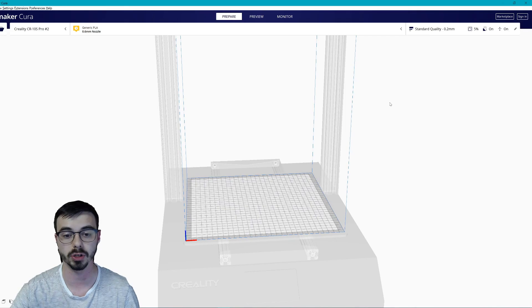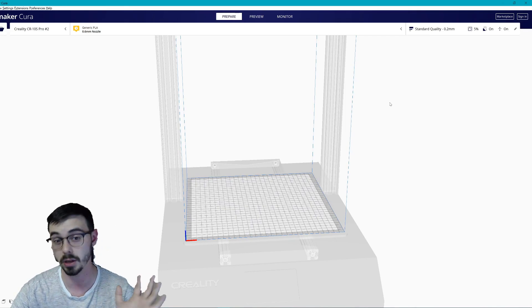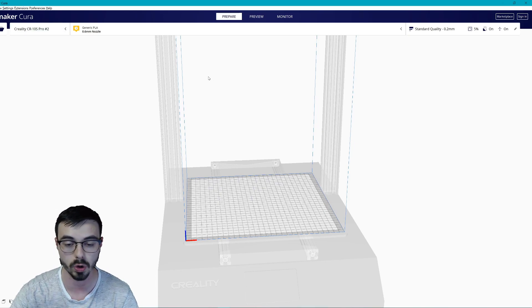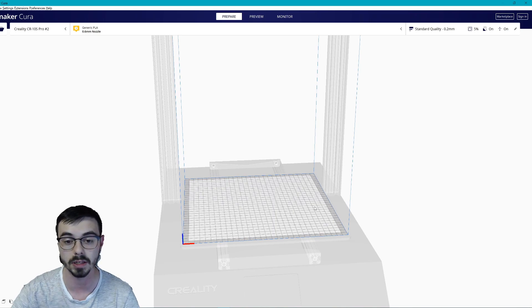I highly suggest Cura if you're just starting out. If you have features you dislike about it, you can later switch, but Cura works great for all. When you set up Cura, you'll be greeted with a prompt asking which printer you're using. You want to go through the settings for yours and make sure it's all set up correctly, because the print bed size for my printer may not work for yours.